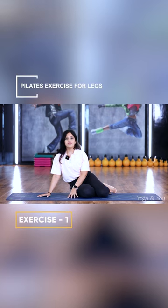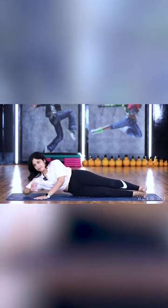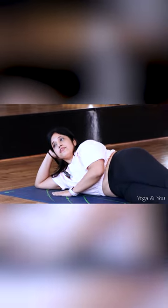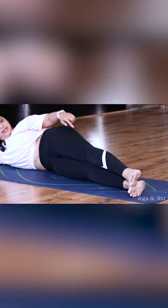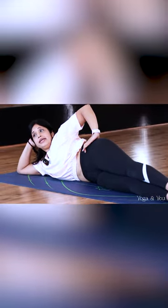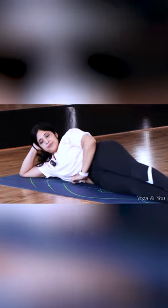Before we begin, I'm going to teach you the right position to start these exercises. Go down on your mat sideways. Make sure that one side of your elbow is supported on the floor, the other palm is on the mat. Make sure your legs are aligned, your heels on heels, your knees on knees, your hip on hip, and your body is slightly tilted inward and not hanging outside.